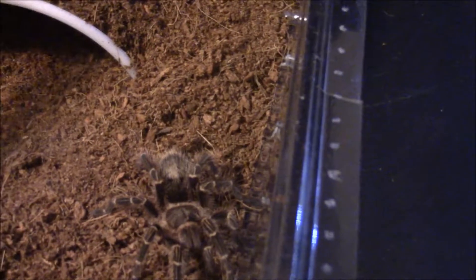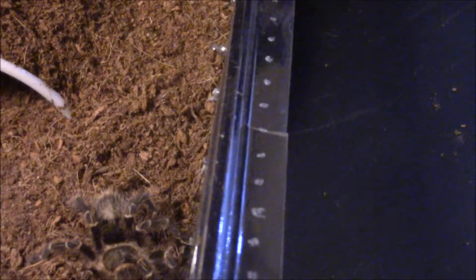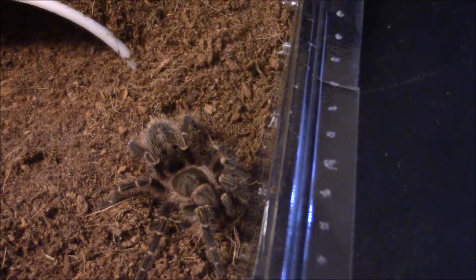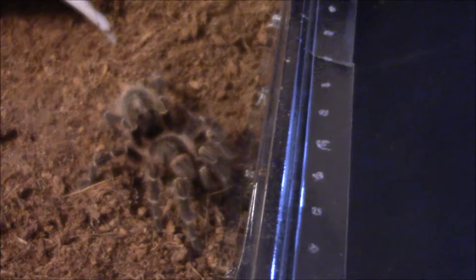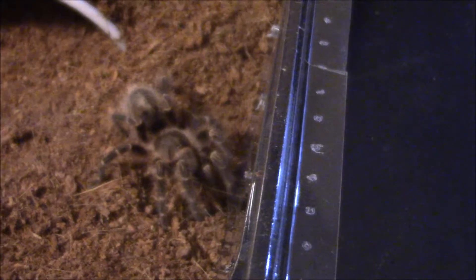Oh, did you get it or did I move it? I think she got it. Or it moved. I don't think she has it. It's moving. There it is — she's got it. She is feisty. Yeah, I love these little spiders.